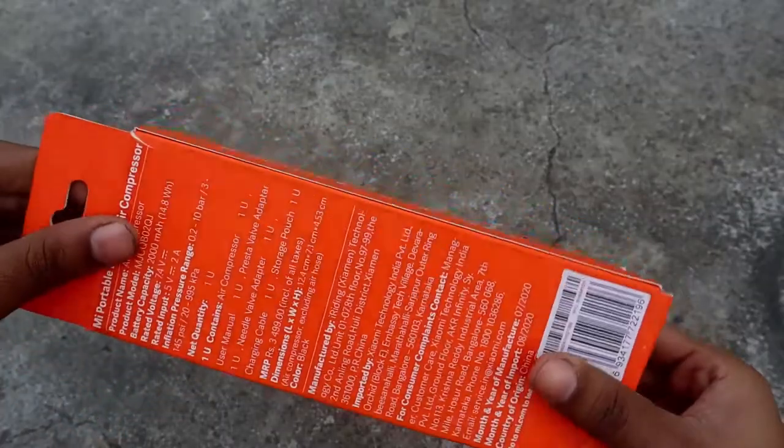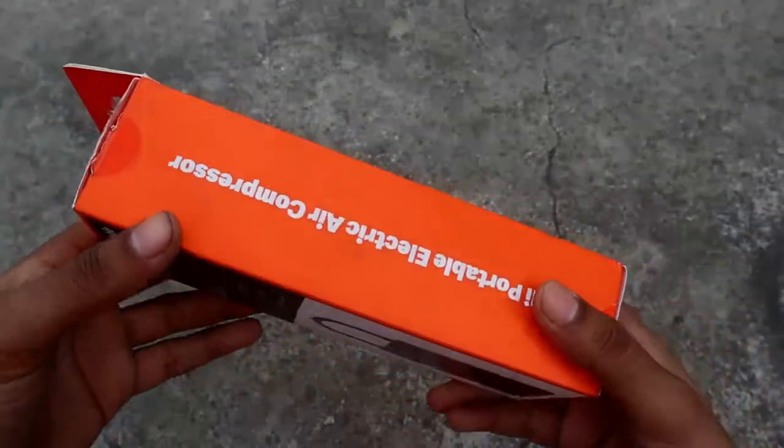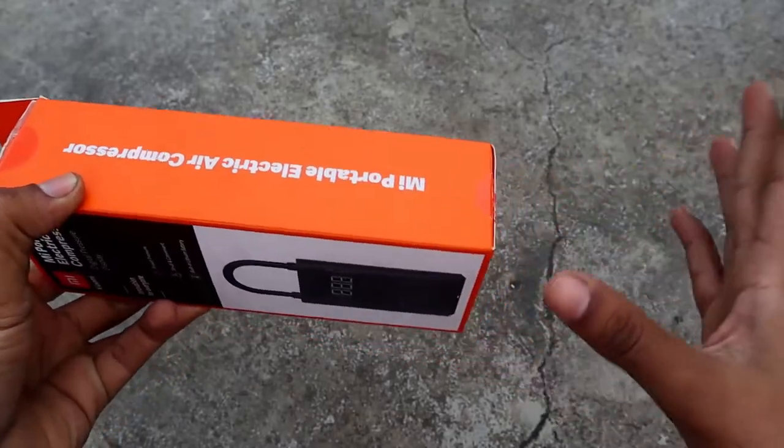If you liked the video, it's your review. I am going to try the next video. This is just a review and the product will be used for 2 weeks. This is the MA Portable Air Compressor — this is just a review.